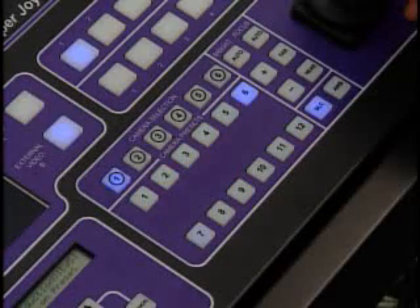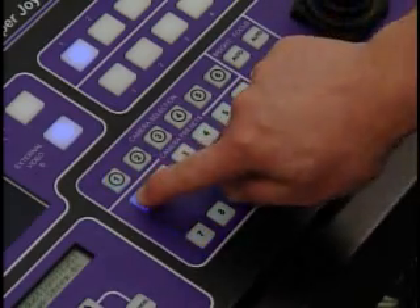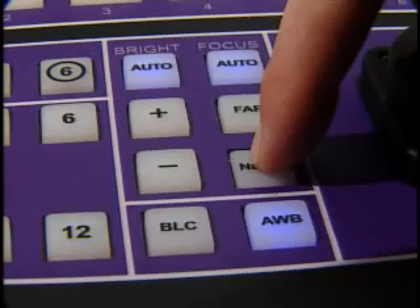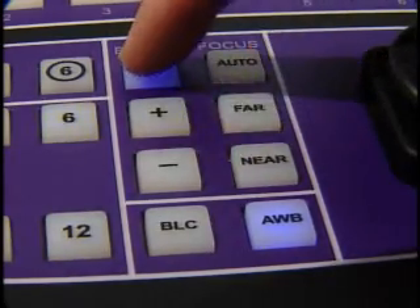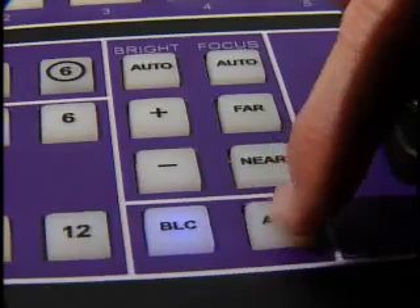After three seconds, the preset buttons will flash. Once you program in a preset button, the flashing stops. Sony and Canon integrated robotic cameras can be set up for auto or manual focus, auto or manual brightness, backlight compensation, and one-push white balance.